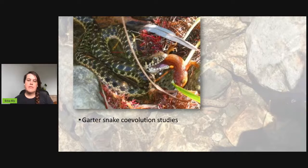These newts have tetrodotoxin - the same toxin that's in puffer fish. If you or I were to try to ingest one of these newts, it would likely be lethal. There have been cases where college students on a dare ate a newt and one actually ended up dying. But two species of garter snakes can actually ingest these newts with minimal effects.